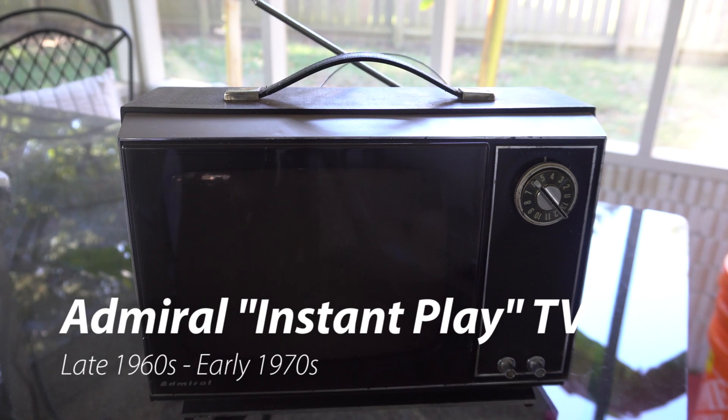Welcome back to an awesome video. As you may remember in our last video, we demonstrated a vintage gaming system on this old Admiral TV. This is just a quick follow-up to talk about something kind of cool about this TV called Instant Play.